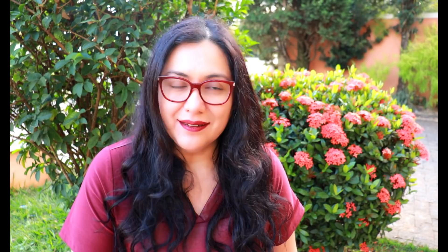This pattern was released for free a couple of weeks ago by a pattern company called Sinclair. This is a pattern company based in Australia.